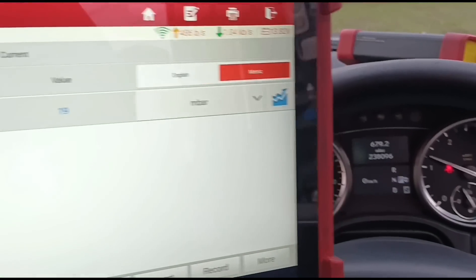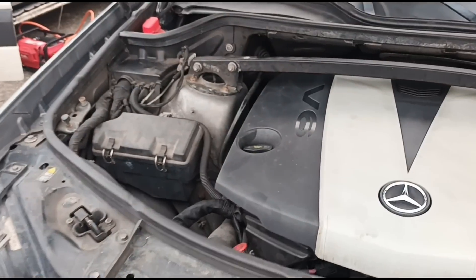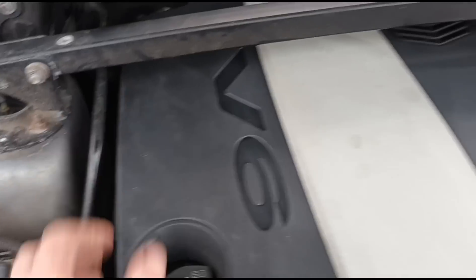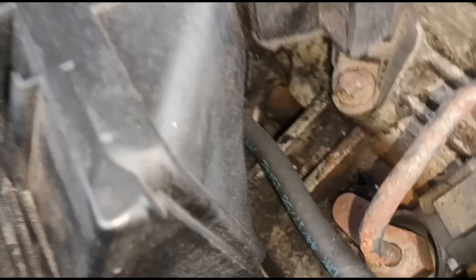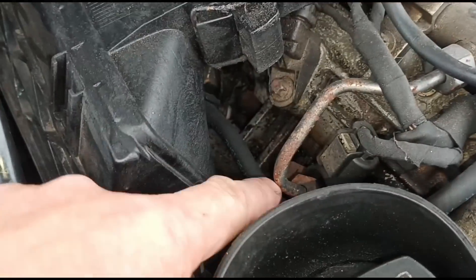So we have the bonnet up here - it's a V6, 3 litre. Getting the engine cover off. You can see there is lots of tar on the air filter housing, but looking at it, it looks like the injector seals have been cleaned off.